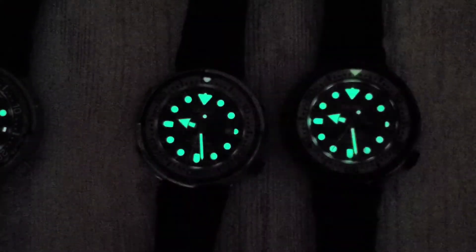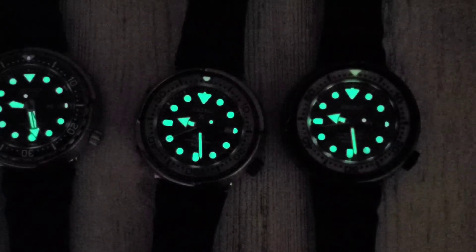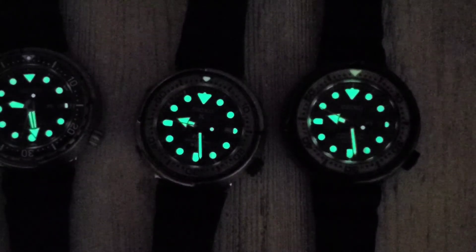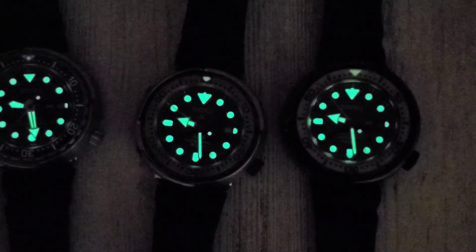That concludes my Seiko tuna state of the collection, which will be getting reduced soon since the Padi 039 is leaving. I didn't enjoy my time with it but I'm happy to see it going back to the original owner. As always, thank you for taking the time, thank you for watching, and I'll catch you on the next one.